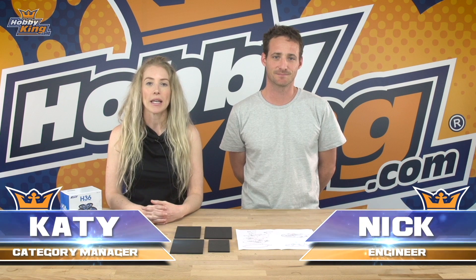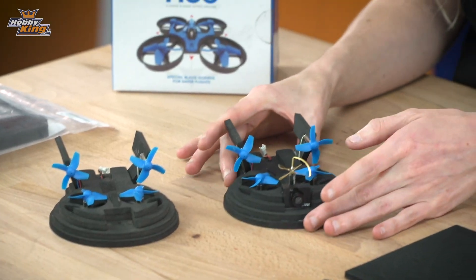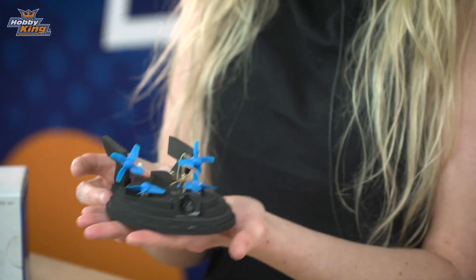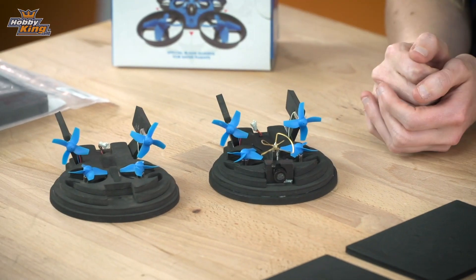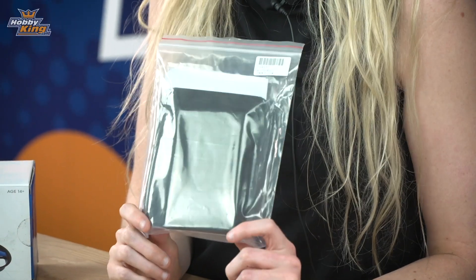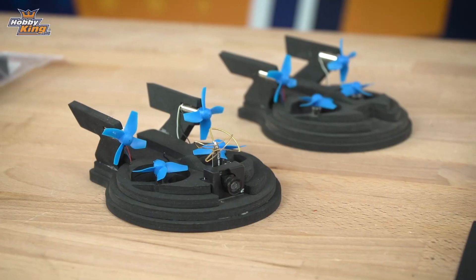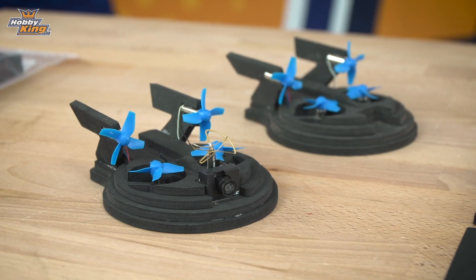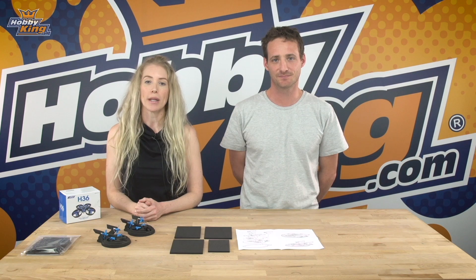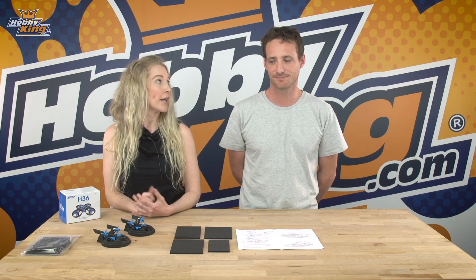Hi guys, it's Katie and Nick from Hobby King and we've got a really exciting product to share with you today — the Tiny Whoop Hoover Conversion Kit. These Tiny Whoop hovercrafts are the newest trend emerging in Riker drone racing, and this nifty little kit works with the electronics from your Inductrix or Blu-Ren drone, transforming it into a fully functional super fast hovercraft. Nick's going to take you through the build so you can see how easy it is to assemble, while I check out some cool places to race these things.